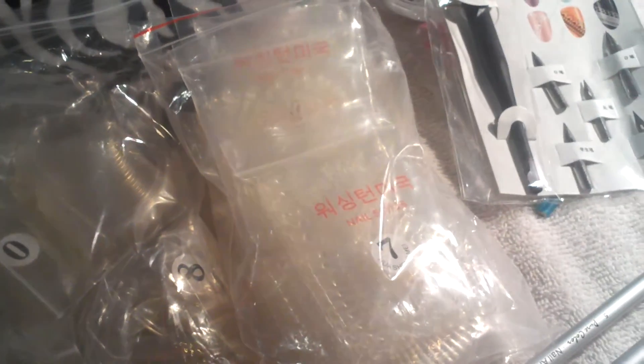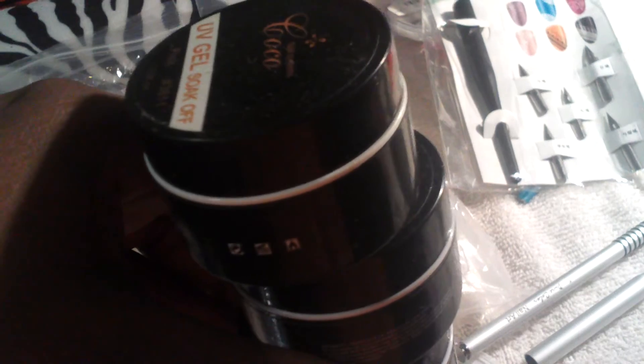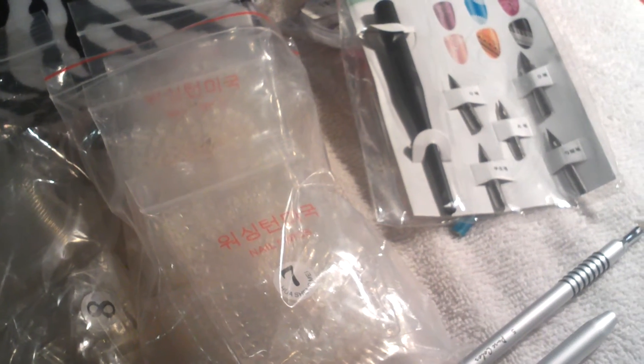I also got from eBay — which I forgot to show — these soak-off gels. I bought six: two of each color — white, clear, and pink. They were pretty full, so I'm satisfied with that. I haven't tried them out yet, but I will be trying them out soon.